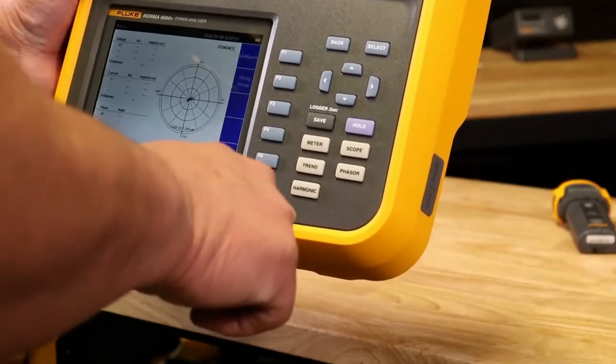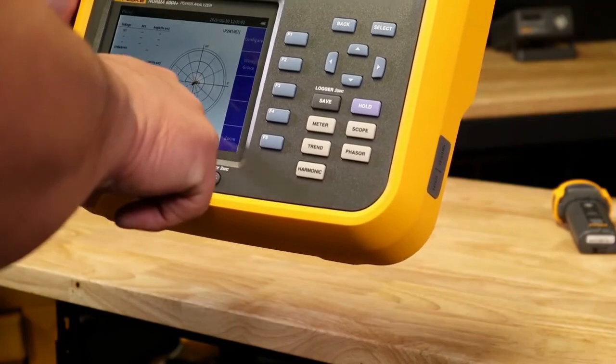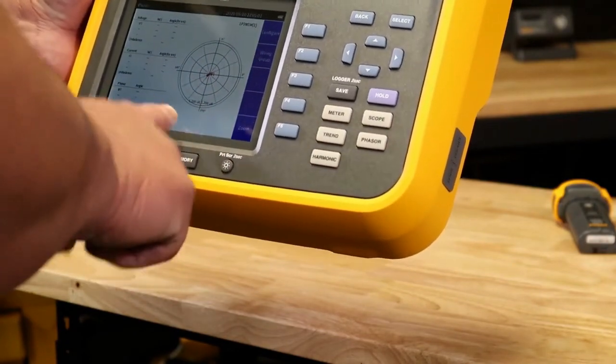The Fluke Norma 6000 power analyzer gives you the power and accuracy of a benchtop power measuring instrument out in the field, so you can measure real-life, reliable data instantly and safely. For more information on the Norma 6000 series portable power analyzers, contact us.